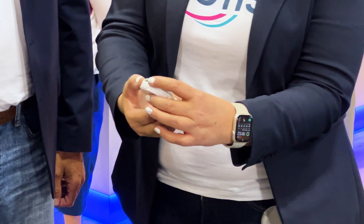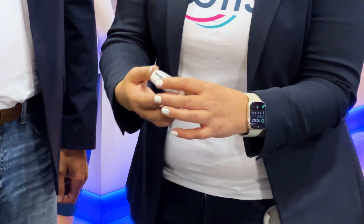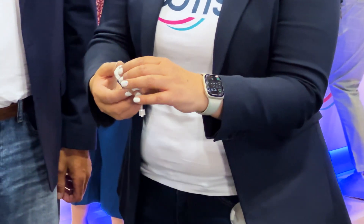There's a bolus button on the side. How does that work? Each button press delivers a unit of insulin up to your max bolus amount or 10 units, whichever is lower.